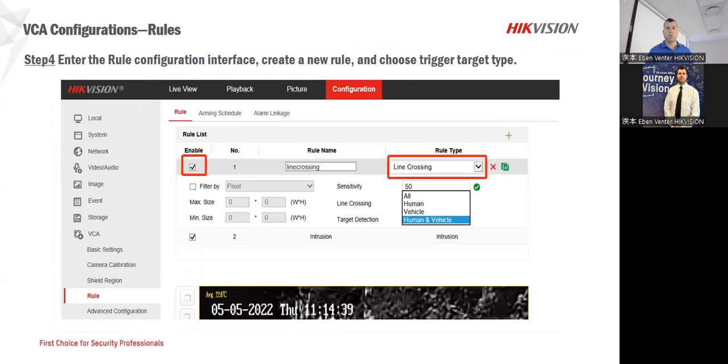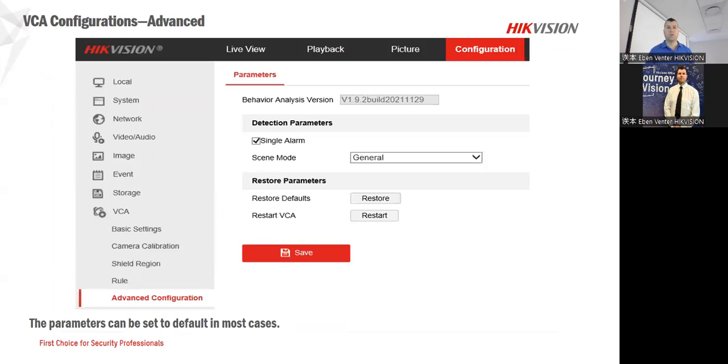This is where you'll be able to draw those different lines — what you would like to see: human, vehicle, or both. That gives us the capability. Also, if there are any problems — if you played around with it — it gives you options to reset back to normal settings and start again. It also gives us the capability of a single alarm, and you can change the different modes as well depending on the application.